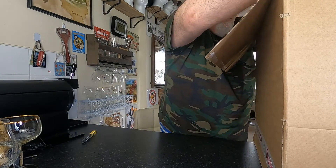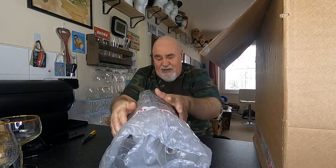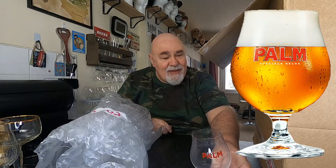Let's see if we can do this delicately. Yes, it's glasses — beer glasses.